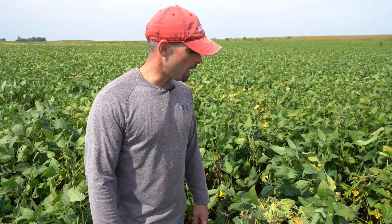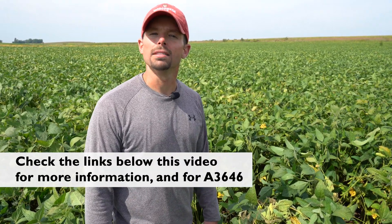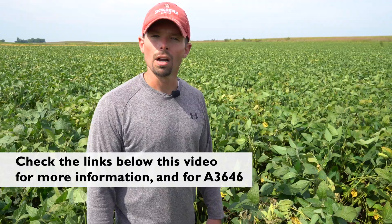In terms of products, we have an extensive list of products on my website, BadgerCropDoc.com. You can also consult your local extension agent and also A3646, which is our Wisconsin Field Crops Management Guide.